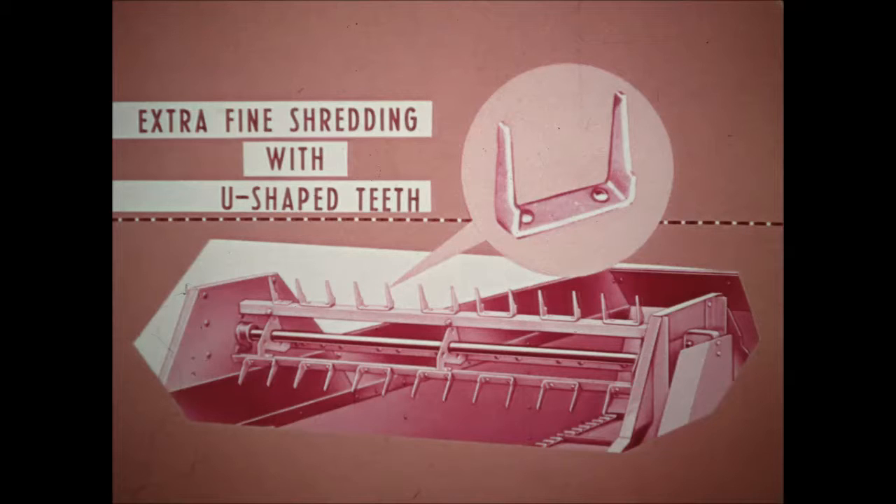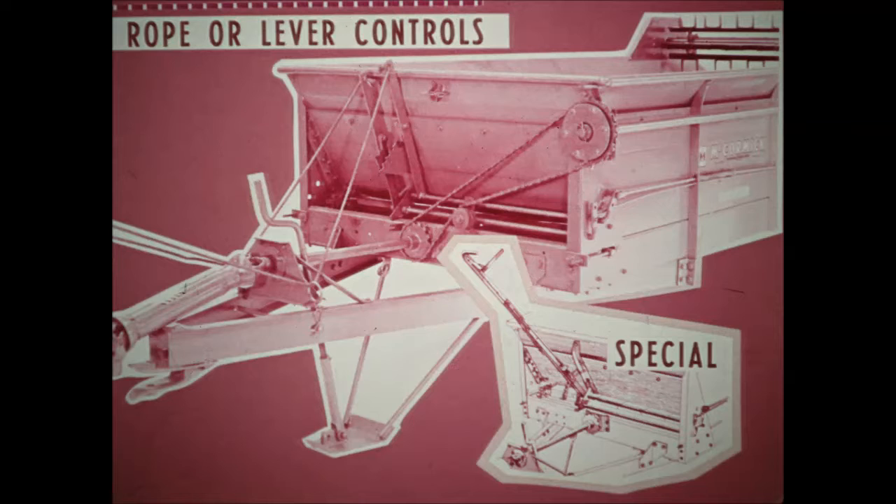Top-quality beaters with replaceable teeth and bars rip and shred the toughest manure so that a fine, even blanket of manure can be distributed over the field. Handy, easy-to-reach rope controls give instant selection of desired apron speed and beater control. Lever controls are also available.